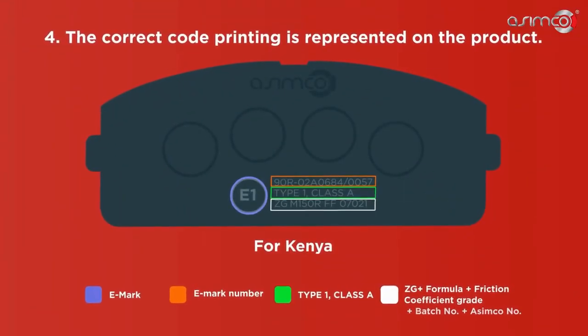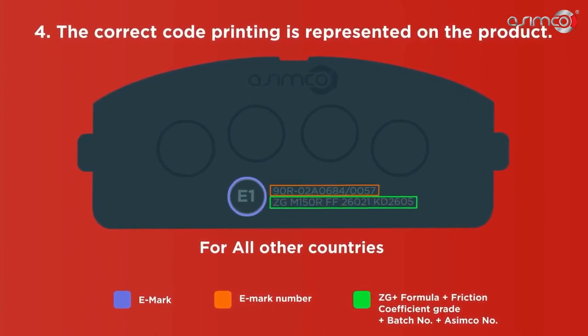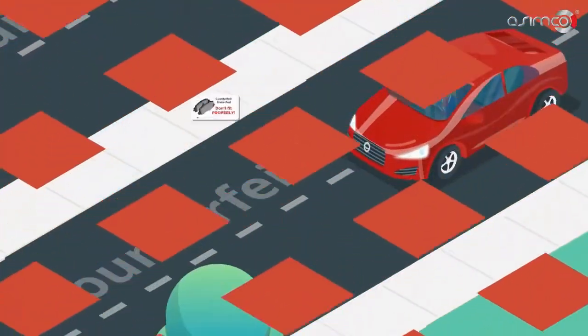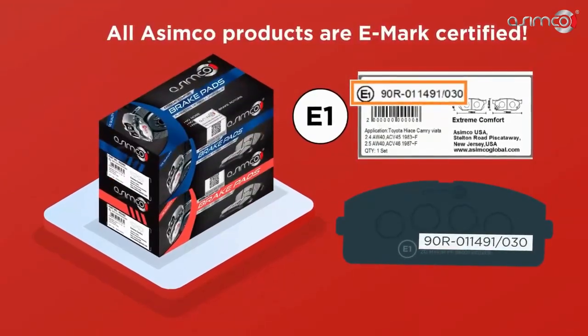Fourth, the correct code printing is represented on the product. Fifth, counterfeit products sometimes don't fit properly in the caliper — if they don't fit, the brakes won't work. All Asimco products are eMark certified.